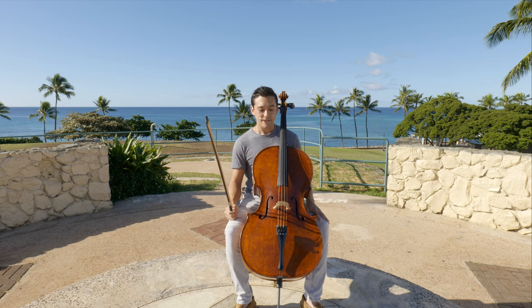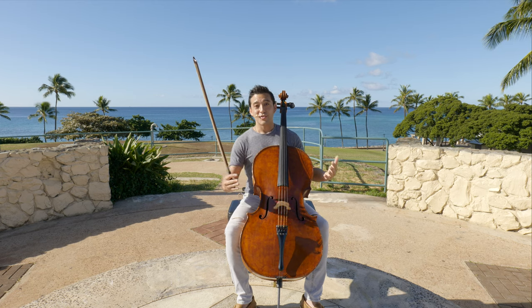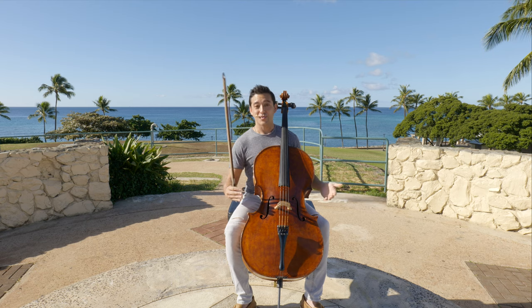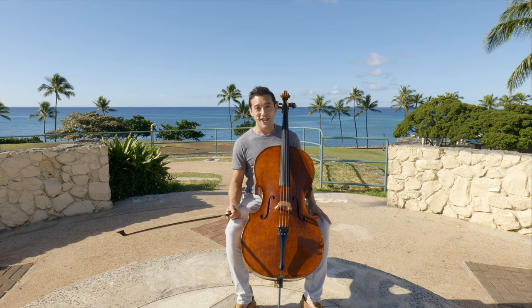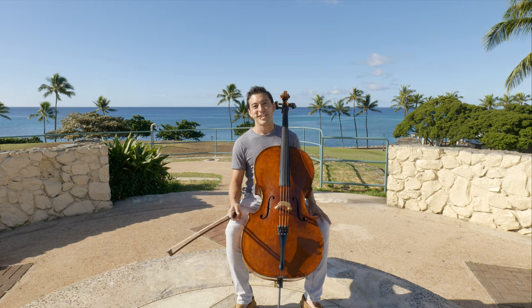Now that you've watched the video on how to hold your cello, you can move on to the very first exercise. Thanks for watching, and I'll see you in the next video.